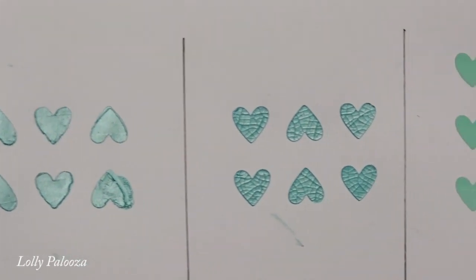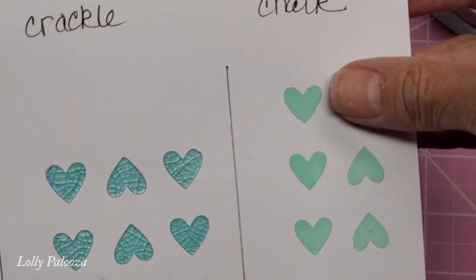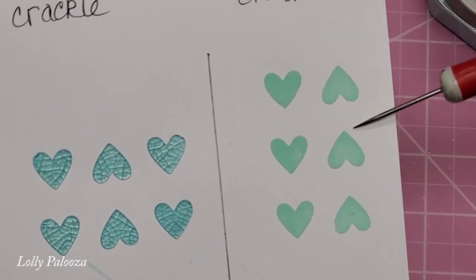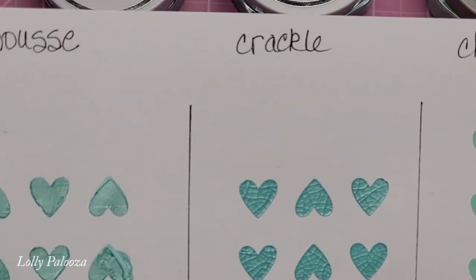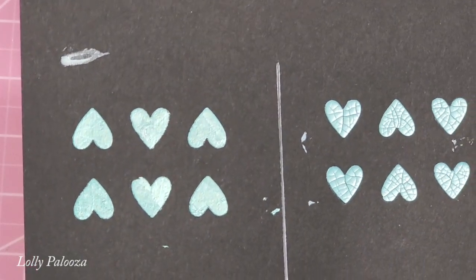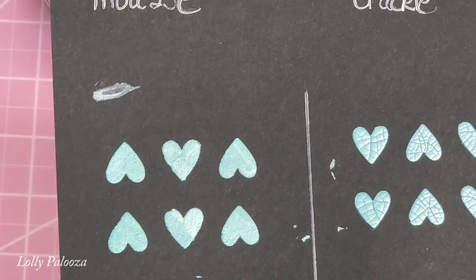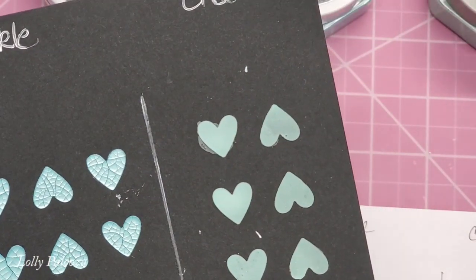But what if you don't want any of that shimmer? This is what the Chalk Mousse looks like, and exactly as you'd expect, it has a very chalky look — this reminds me of sea glass. I also did the same thing on black cardstock. There's the Embellishment Mousse, there's the Crackle Mousse, and there's the Chalk Mousse.